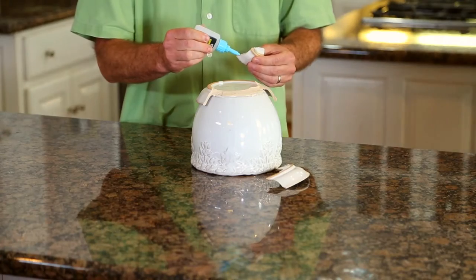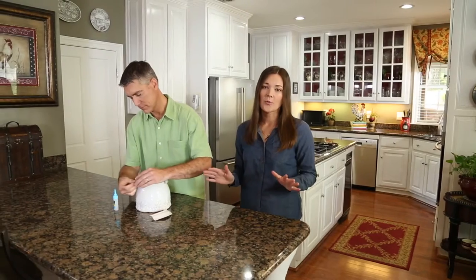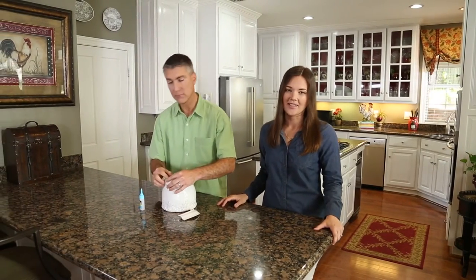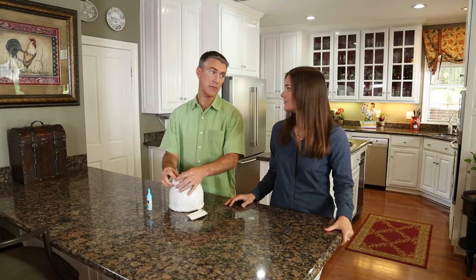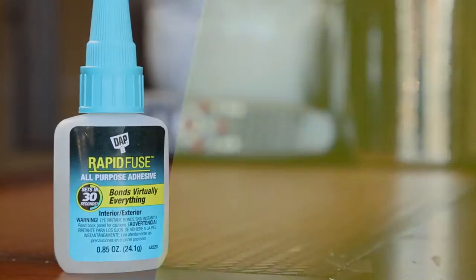Let's face it, when you live in a busy house, stuff breaks. You need a glue that works, a glue that will fix everything. DAP RapidFuse All-Purpose Adhesive bonds virtually everything, and it sets in just 30 seconds.